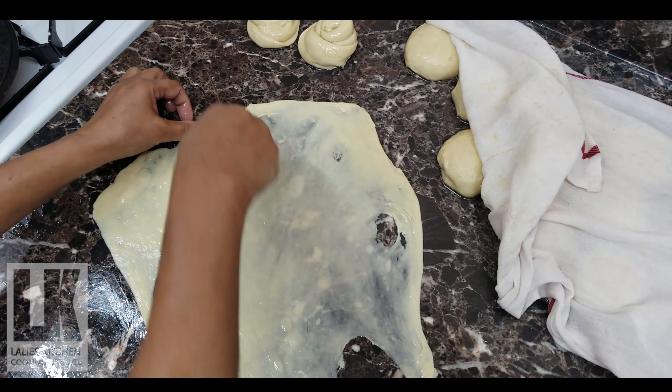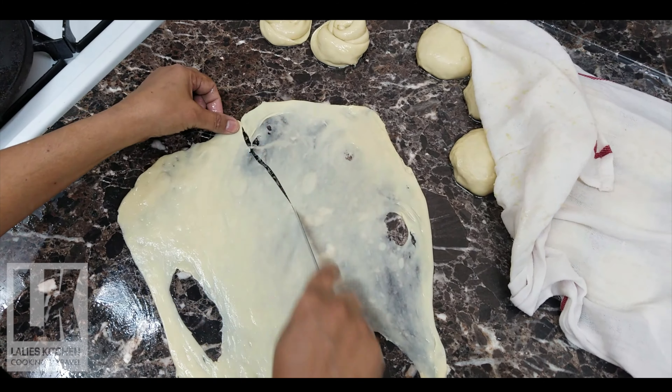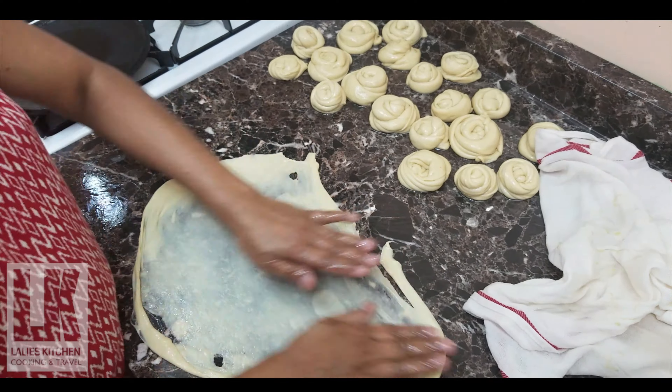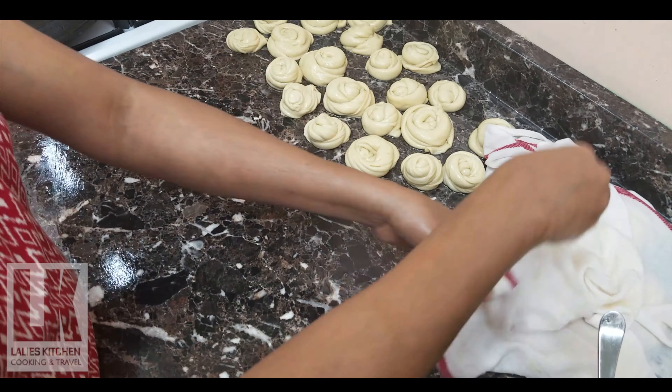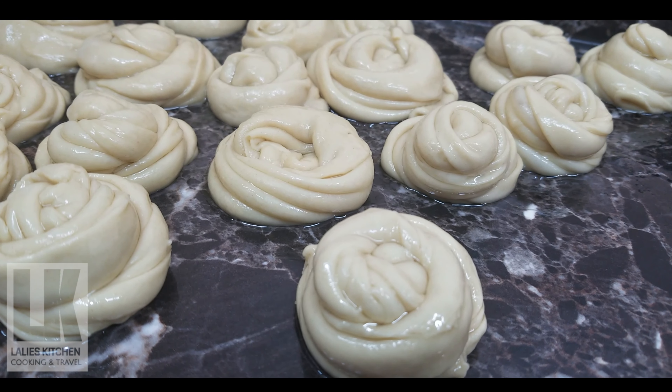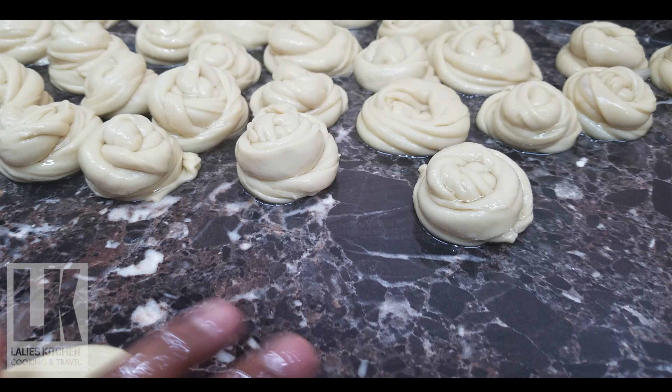I'm going to cut the two in the pan, and I'm going to tear it down and put it in the pan.